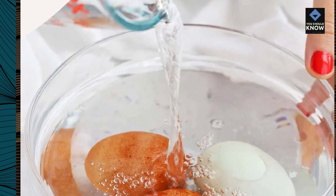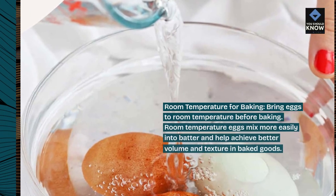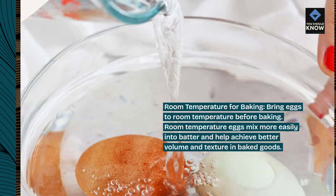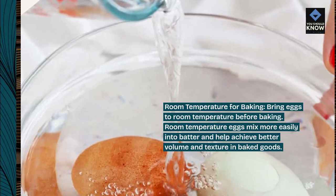Room temperature for baking. Bring eggs to room temperature before baking. Room temperature eggs mix more easily into batter and help achieve better volume and texture in baked goods.